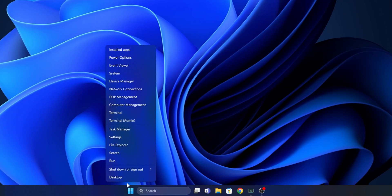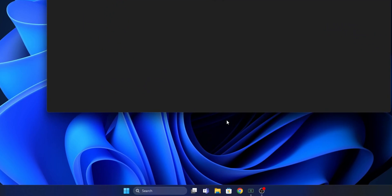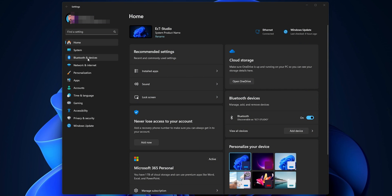Jump into your PC, right-click the Start button and open the Settings menu. Once you are in here, go to the left side where you see Bluetooth and Devices.